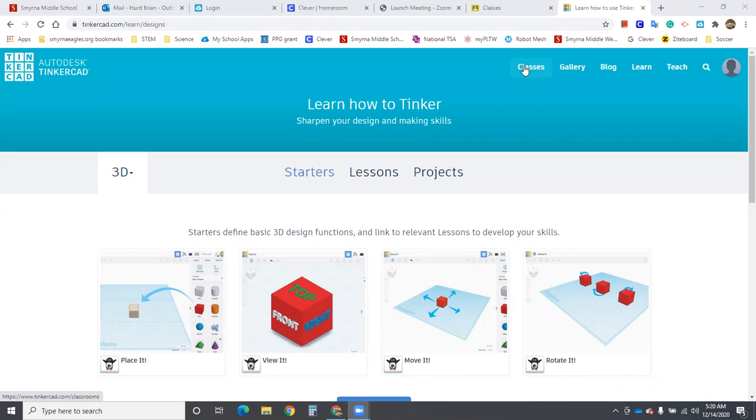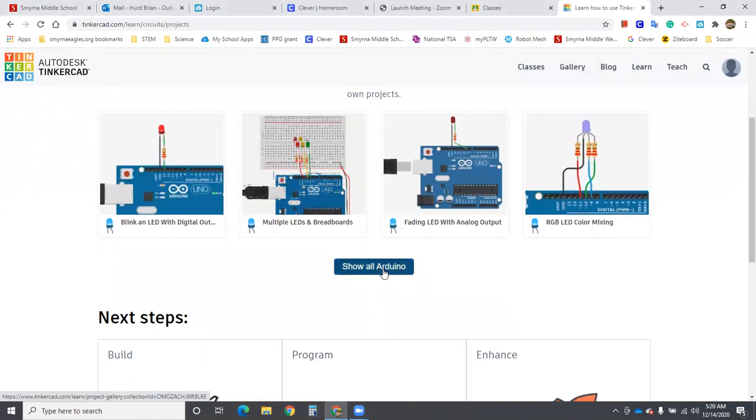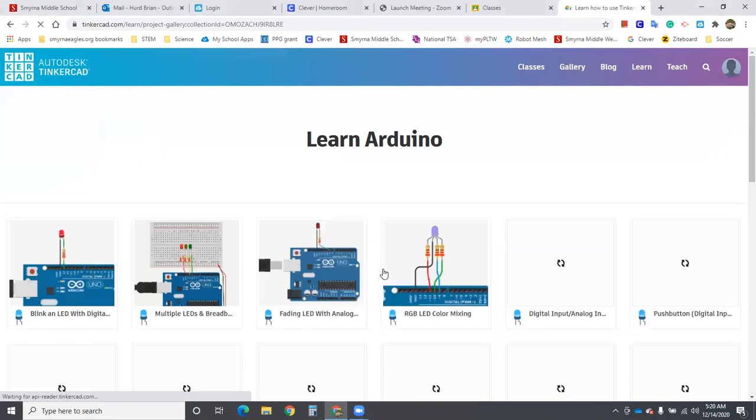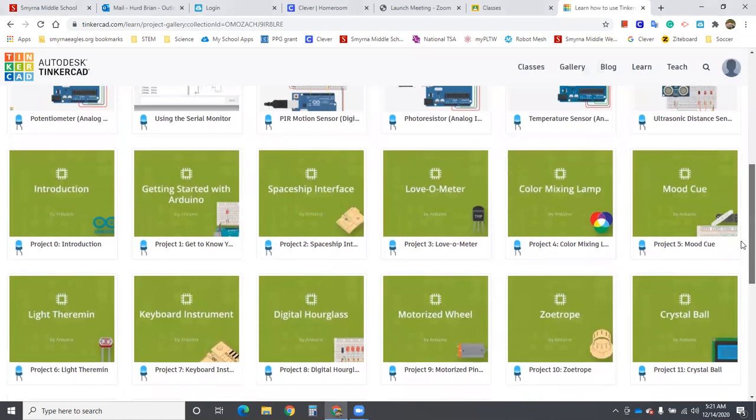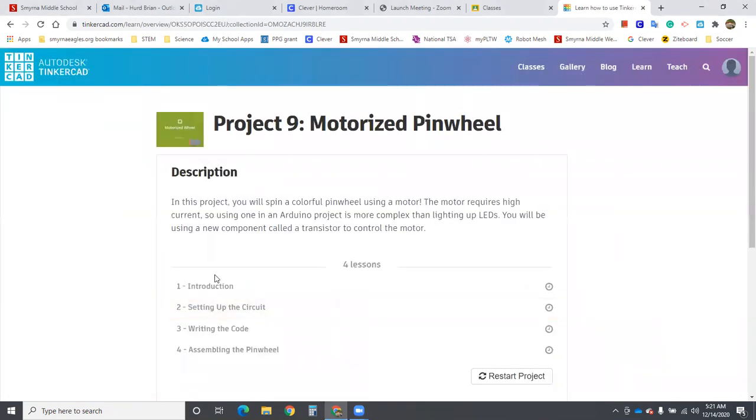Today we're going to learn how to use Arduino to control a motor. Arduinos can't power motors directly because they draw too much current, so we have to use a transistor as a switch and a diode to protect the circuit, since motors can continue to spin and generate electricity like a generator. We'll go to Learn, then Circuits, then Projects, then show all Arduino projects, and select Motorized Wheel because it uses a DC motor. This project has four lessons — you need to complete lessons one, two, and three to get credit for this assignment.